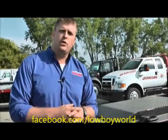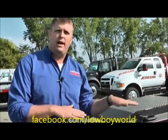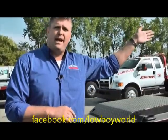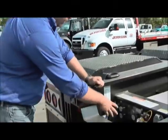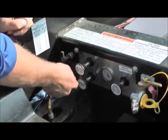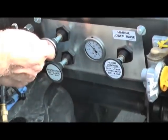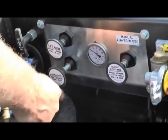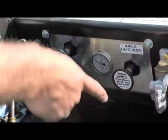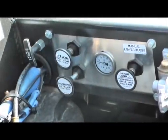The first thing we want to do is make sure that we have our trailer and our tractor on solid ground. We're going to drop the bags in the tractor and deflate the bags in the trailer. On a Trail King TK 110 HDG, we're going to drop the rear axle to let the trailer know we're getting ready to load it. We're going to put it in manual and dump the bags by pushing that lever in there as well.